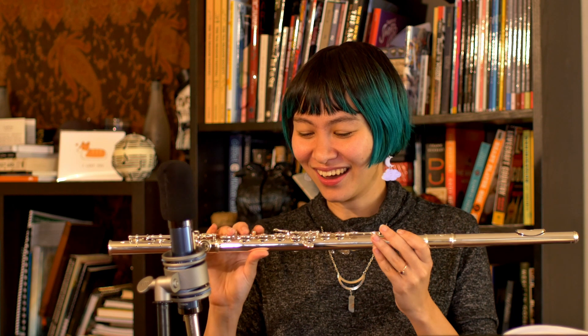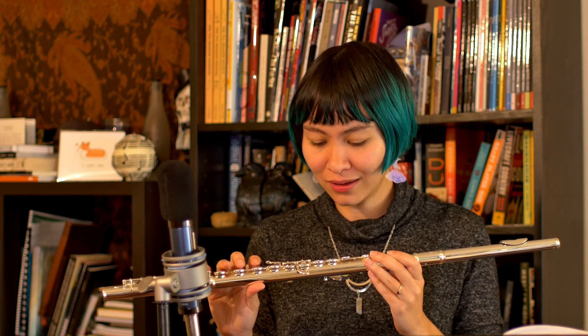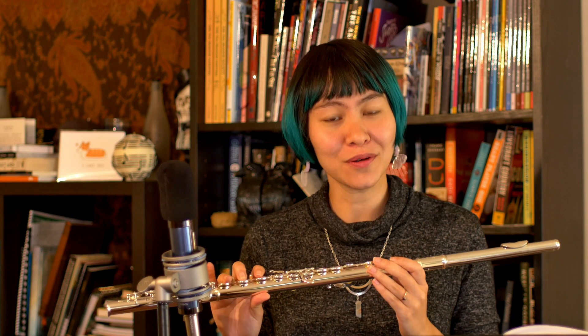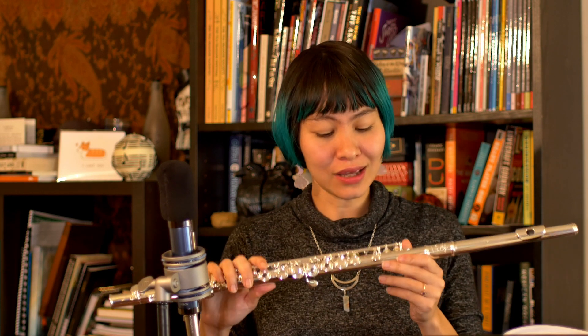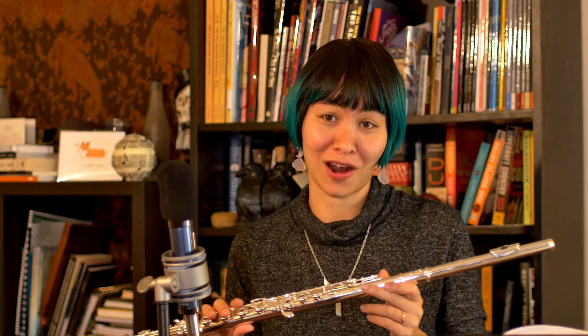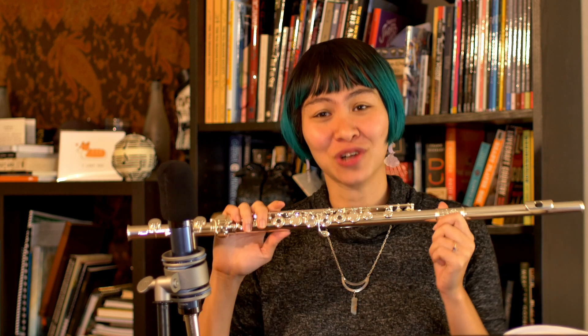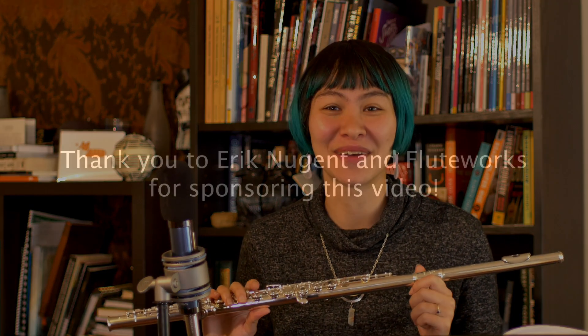So yeah, a really fun instrument for an intermediate model that is really quite beautiful. So if you are interested in trying out the DiZhao DZ400, you can check out my sponsor for today's video. A big thank you to FluteWorks for sponsoring this video. And if you want to try it for yourself, you can give them a call or send them an email.